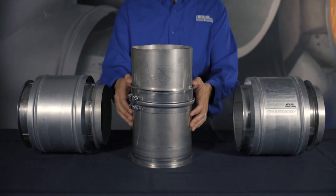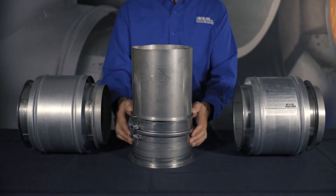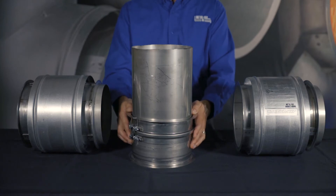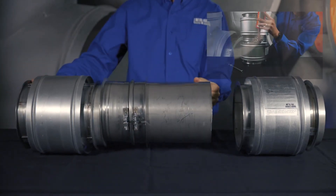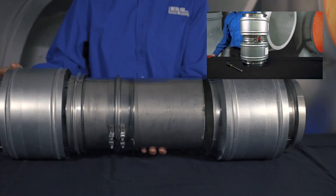Slide the unflanged end of the tube into the upstream piece of pipe and complete the joint. Pull the flanged end of the tube to the downstream piece of pipe and install the joint as outlined in MetalFab's YouTube Joint Assembly video.